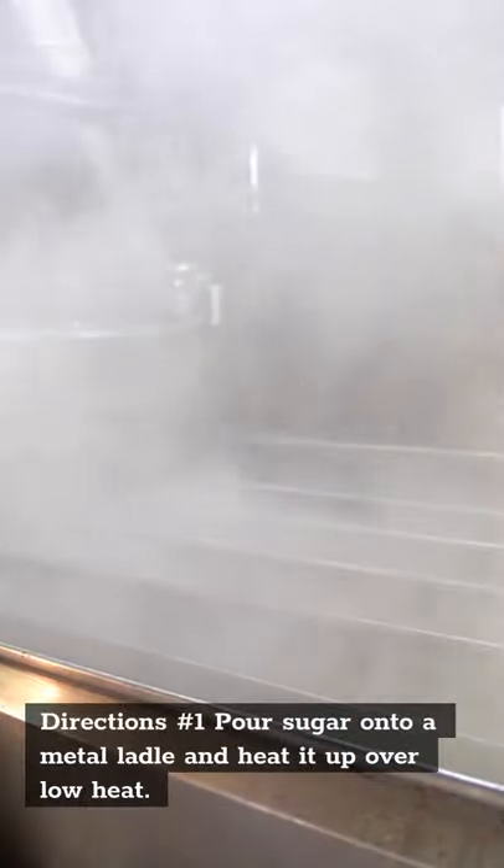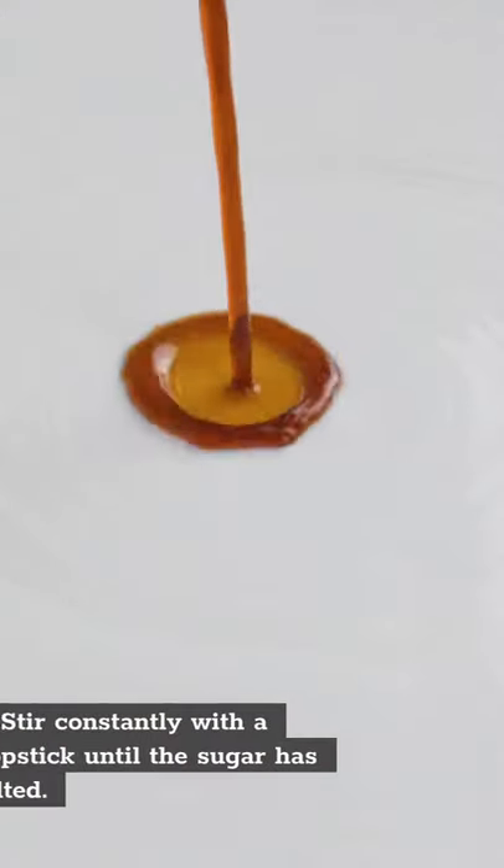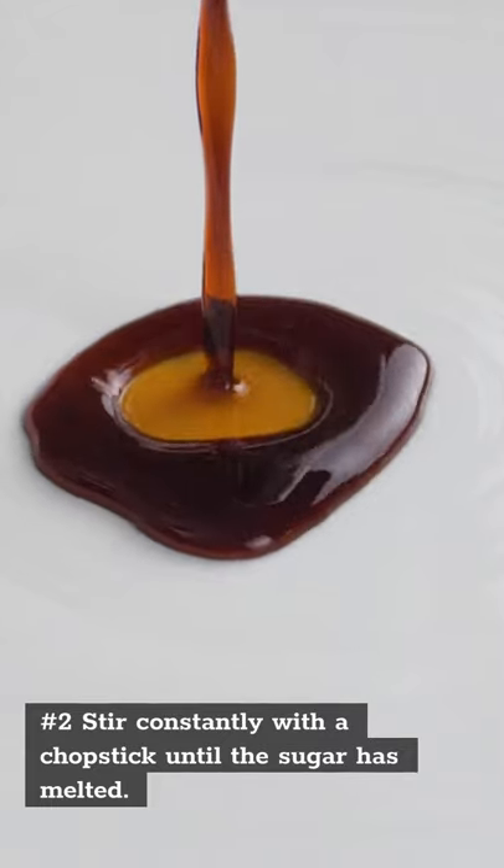Directions: No. 1 — Pour sugar onto a metal ladle and heat it up over low heat. No. 2 — Stir constantly with a chopstick until the sugar has melted.